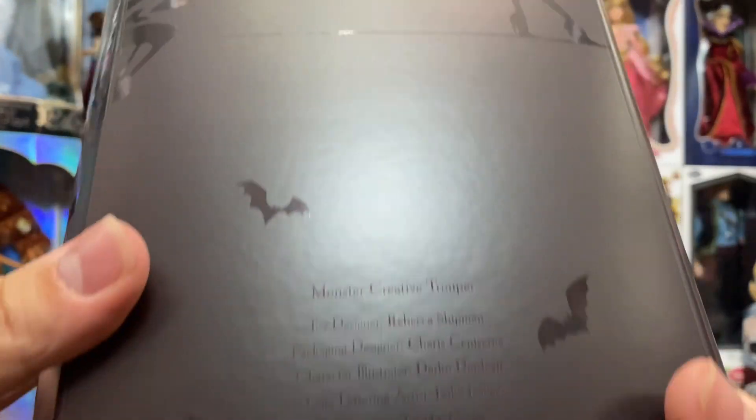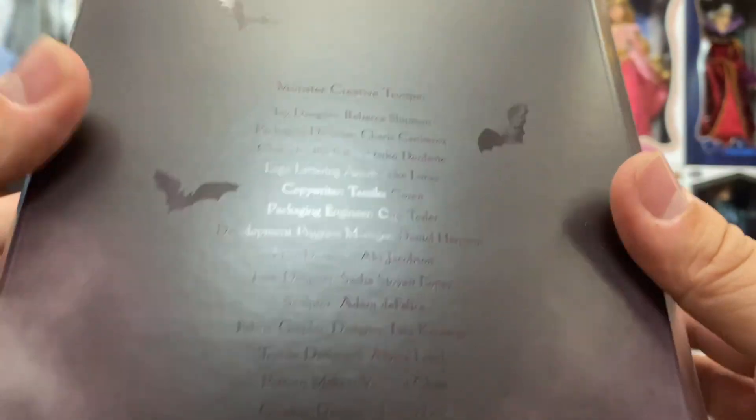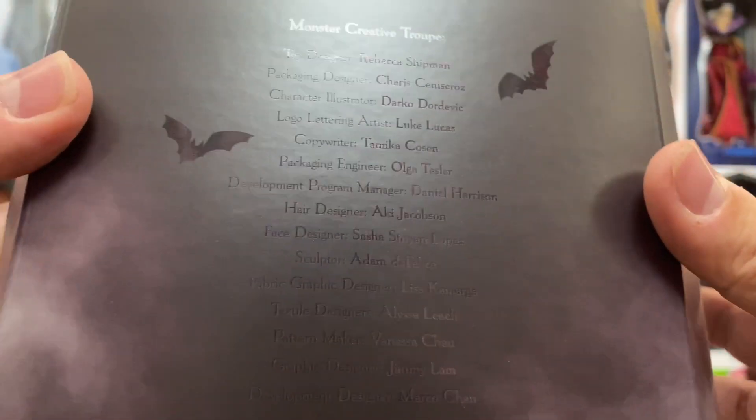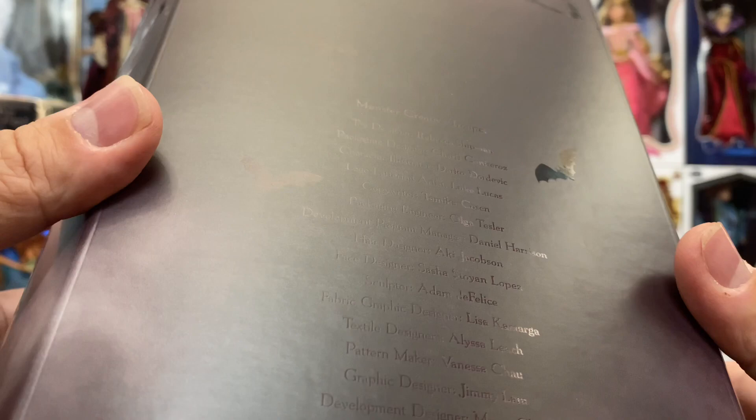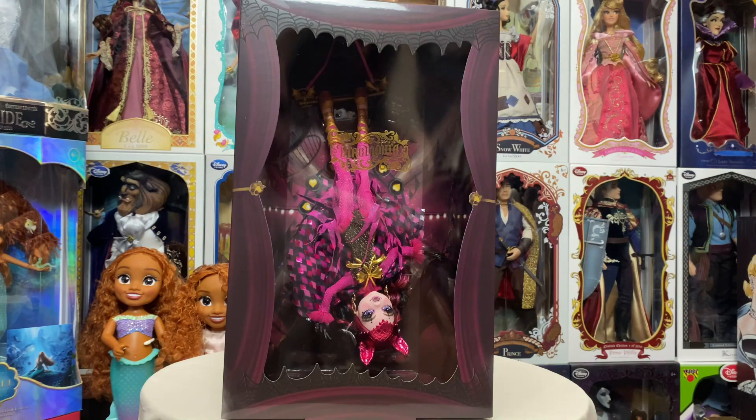On the side there are more silhouettes with magic tricks, tightrope walking, fire breathing — lots and lots of fun here. It does have some writing but it's dark purple on black, so it's hard to capture on camera. You can see the Monster High logo, and it says 'The Monster Creative Troop' and lists all the people who collaborated on this item.